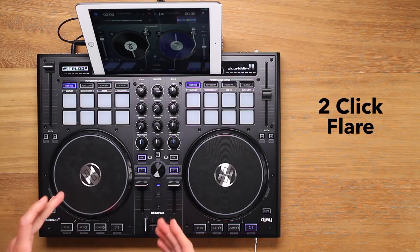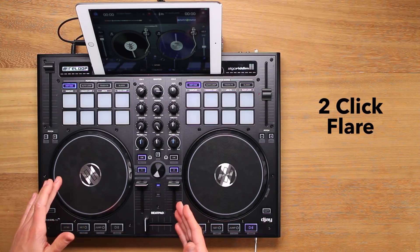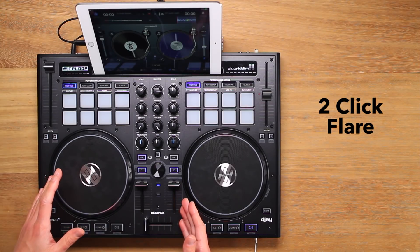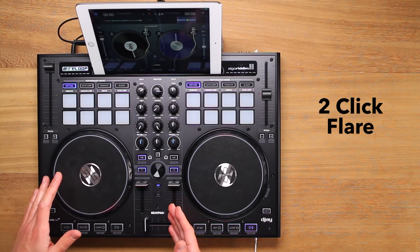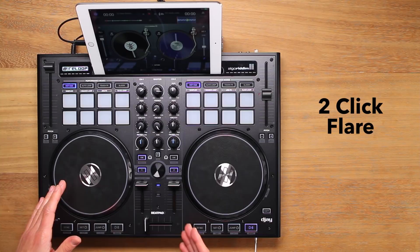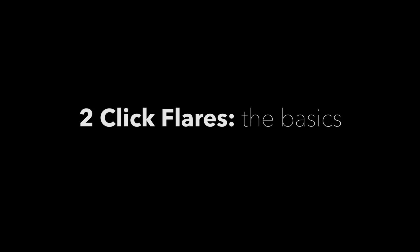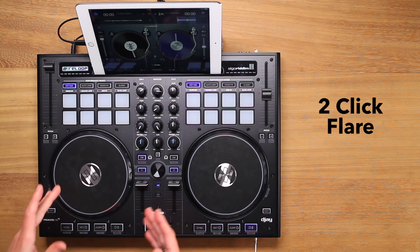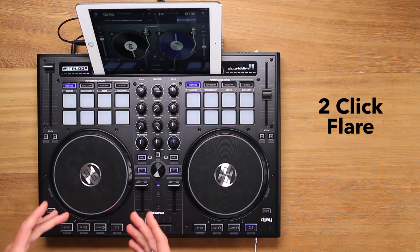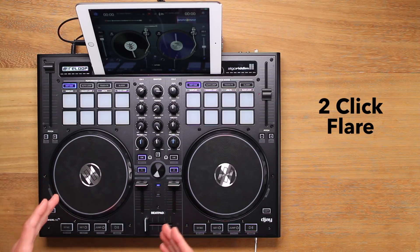When the two-click flare is performed on both the forward and reverse jog wheel movements, we call it a two-click flare orbit because it is a continuous looping pattern. As with the one-click flare, this scratch is about positioning your fader clicks in the correct places over the baby scratch jog wheel movements. We can learn to do this scratch by breaking it into two parts using the same open fader principles as the one-click flare, turning the sound off rather than cutting it on.